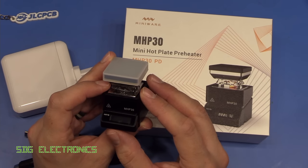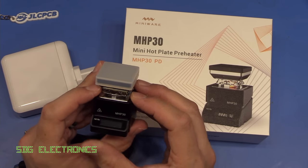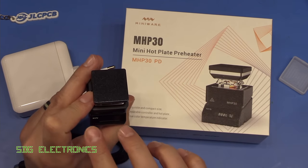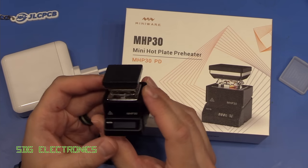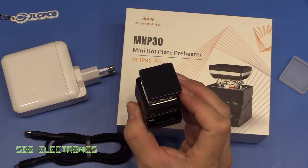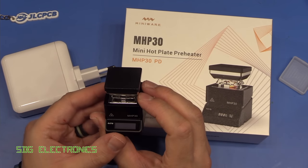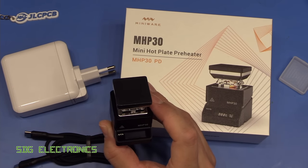This is a mini hotplate for reworking your PCBs or selective heating. It comes shipped with a little silicone cover which protects the hotplate area, and the 30 refers to the 30 by 30 millimetre hotplate area. It is a very small, compact device. If you have a PCB that's this size, you can obviously reflow the entire board — things like LED PCBs, those star PCBs, you can heat them all in one go.